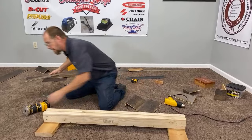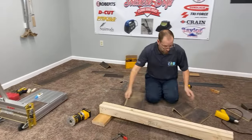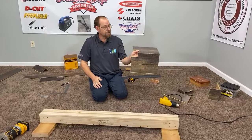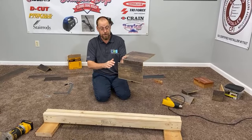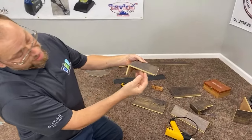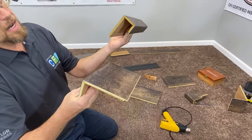Let me cut a piece of this real quick so you can get an idea of what that's going to look like. You can lock in on the tread and also lock in on the riser and have a seamless step — everything goes together just like it would on a floor. You don't have any hollow voids. The thickness in the bend is actually the same thickness as your flooring, so it's going to have all the same durability.